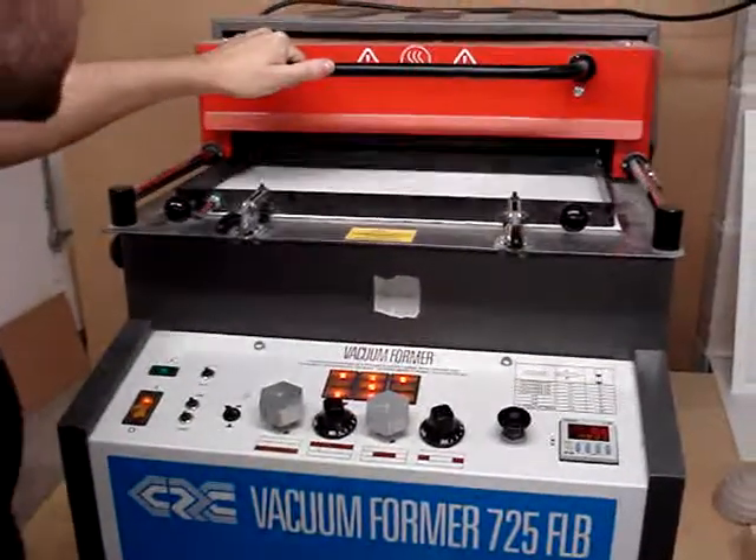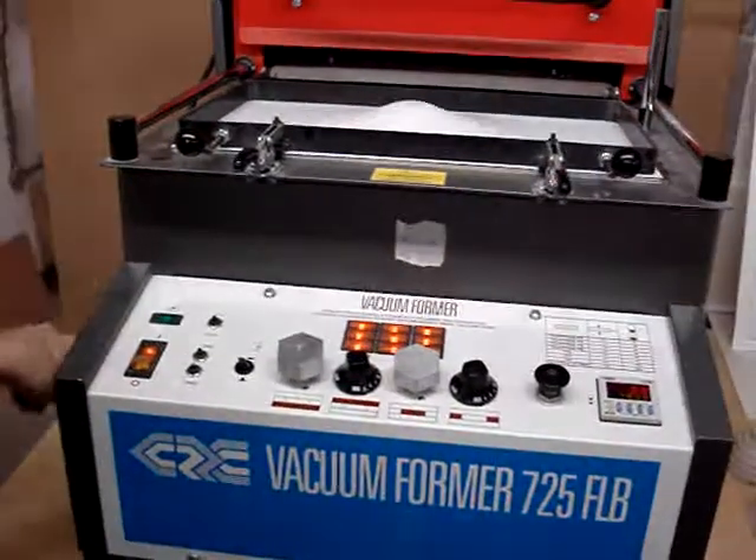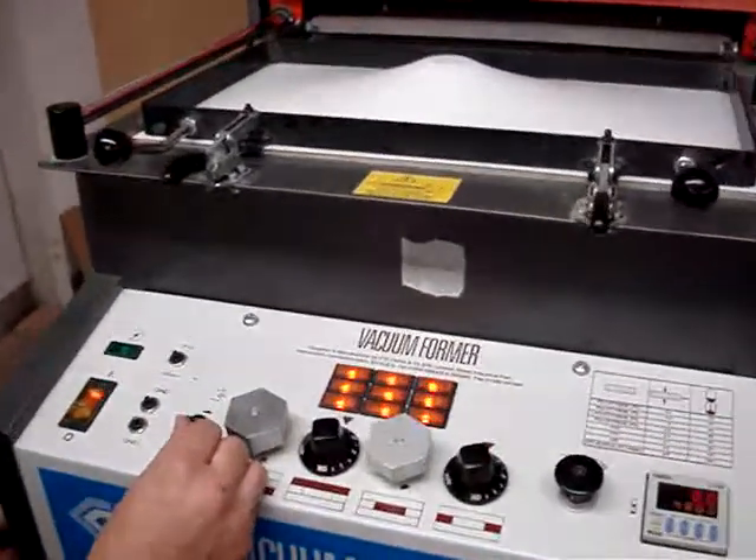Slide back the heater. Lift the mold up into the material by using the arm on the left-hand side, and then hit the vacuum pump.